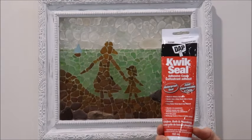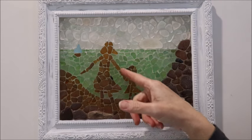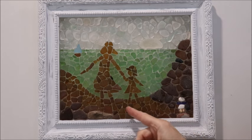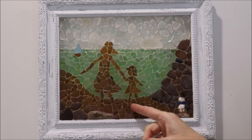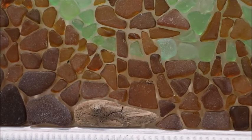I taped the sketch to the back of the glass in my frame, then used quick seal adhesive caulking to glue on my sea glass. I started out by gluing on the silhouette of my granddaughter and myself walking on the beach using brown sea glass, because brown sea glass creates a nice silhouette. Then I filled in all of the sand and the capes as well.